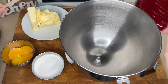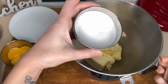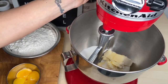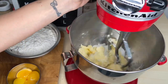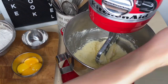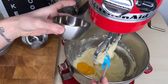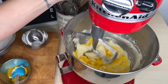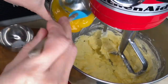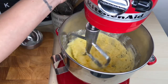Into your mixing bowl, using the paddle attachment, mix the butter and sugar at medium speed until fluffy. Add half of the yolks and mix at low speed until it breaks down. Add the other half, mix at low speed and then change to medium speed until well combined.